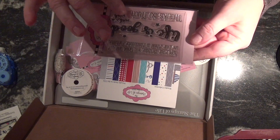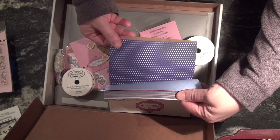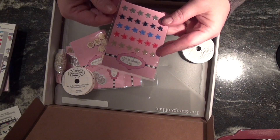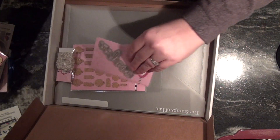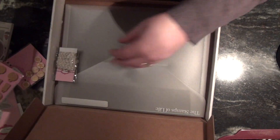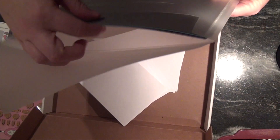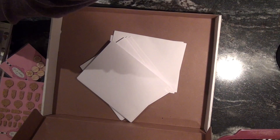They give you a stamp set that's little and cute with a bunch of sayings on it, and some papers. I really like this pattern paper because it's more like card stock than just flat paper, so you can use it for making a box or something — it's sturdy. Got some epoxy stars, some ribbons, some cork buttons, a die that says wonder, some corks — they're little tags. They always give you envelopes, which is awesome, and some cardstock, and a little gift bag.